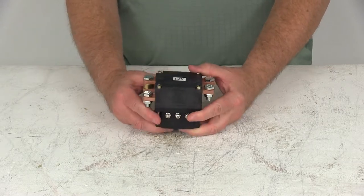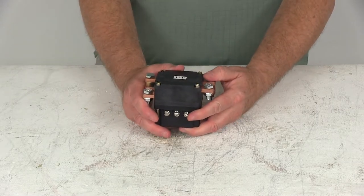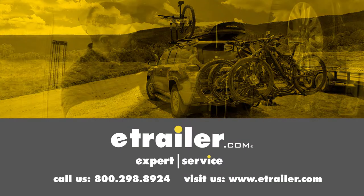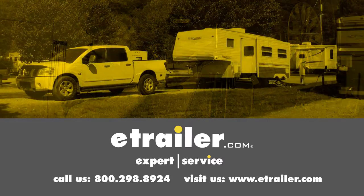That should do it for the review on the Bulldog Heavy Duty 500 Amp Contactor for the Bulldog Winch. Click the link below to shop, learn more, or visit us at eTrailer.com.